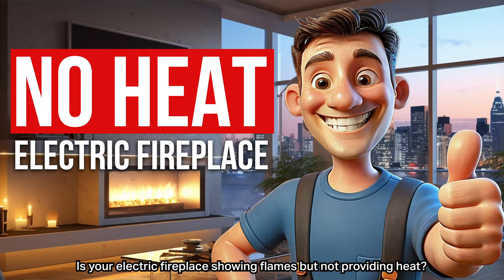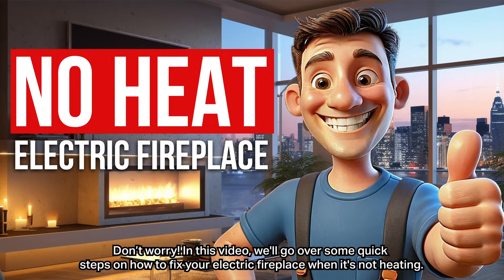Is your electric fireplace showing flames but not providing heat? Don't worry. In this video, we'll go over some quick steps on how to fix your electric fireplace when it's not heating.